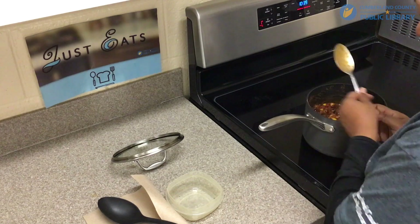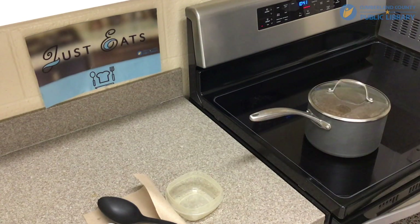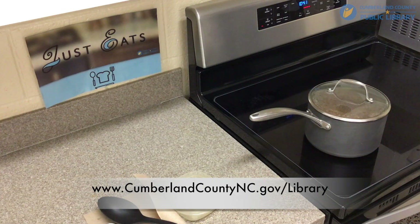And with that we are finished making our easy chili for today. For these and any other questions, you can give us a call at 910-483-7727 or visit our website at www.CumberlandCountyNC.gov.